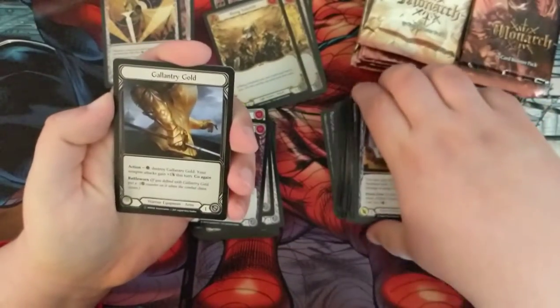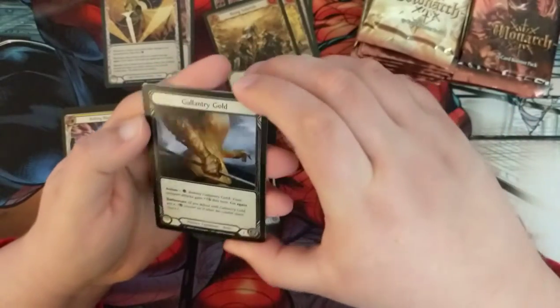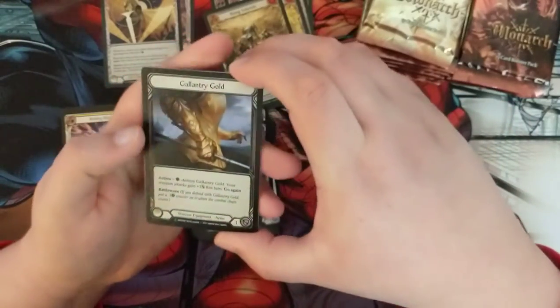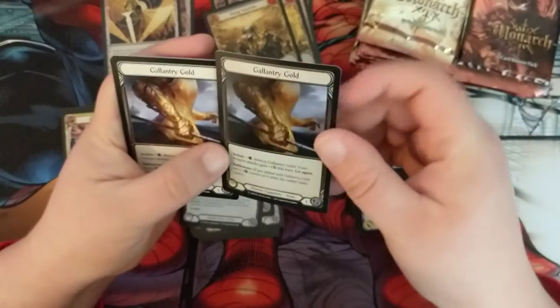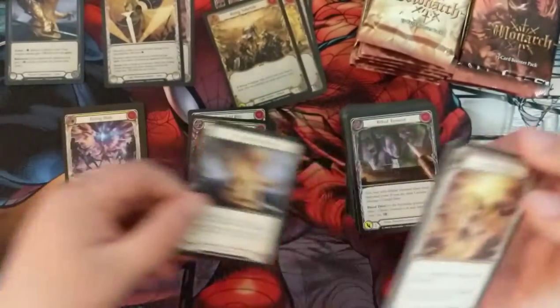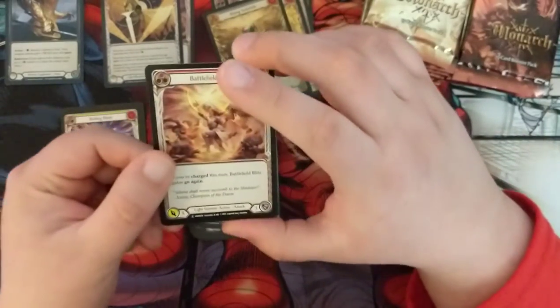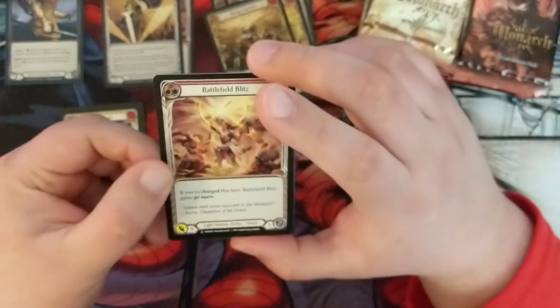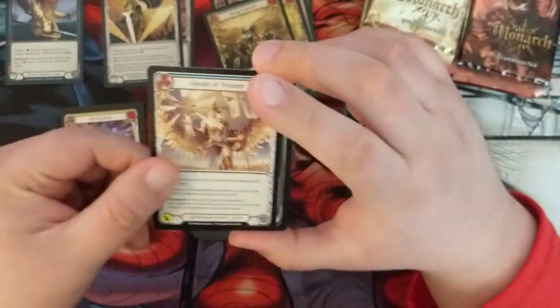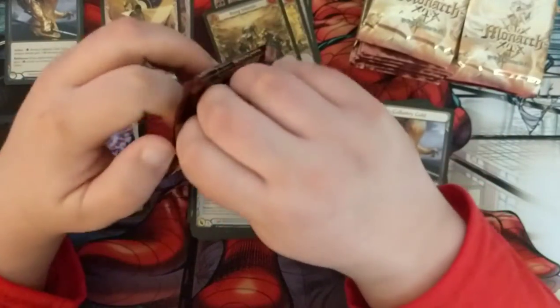Hey, look at that - I think this would be our cold foil. We got ourselves a foil Galantry Gold. Technically this would be in our cold foil slot. Foil equipment seems to be where most cold foils land. Blitzing Battlefield, Herald of Triumph, and Iris of Reality.